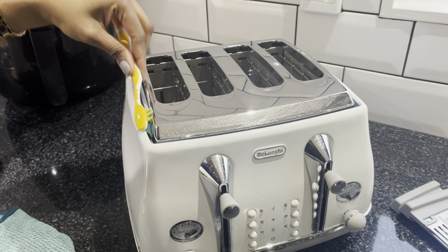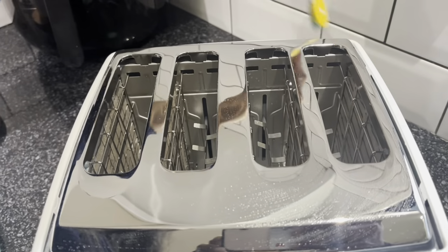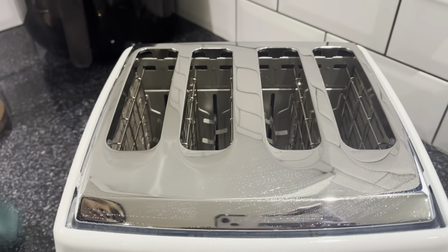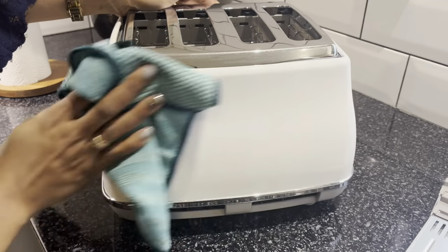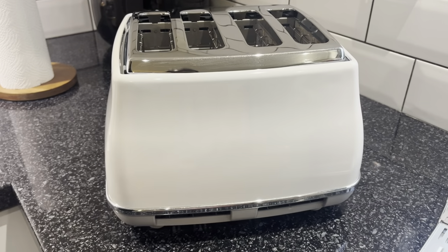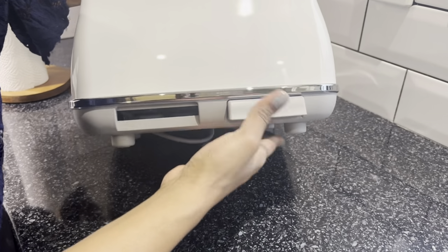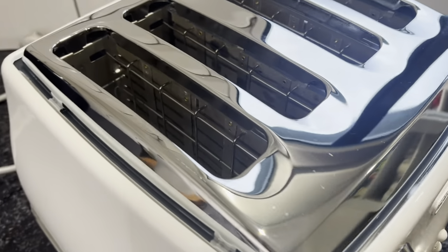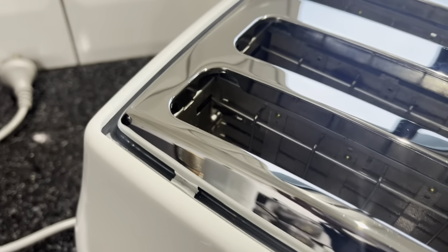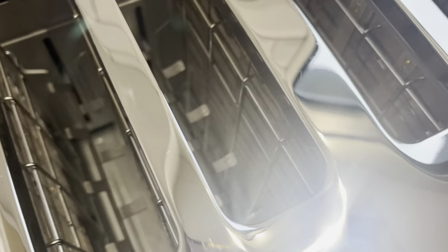Using the toothbrush to get all the crumbs off the outside really helped — it's hard to lift them off with just a microfiber cloth. One important thing to keep in mind: you can't use your toaster straight away after cleaning. You need to give it time to completely dry, so doing it right after breakfast or before you go to bed is the best time. There you have it — my cleaned toaster!